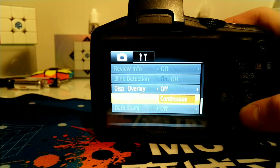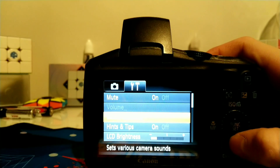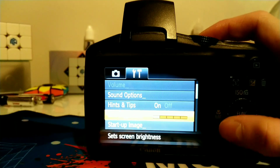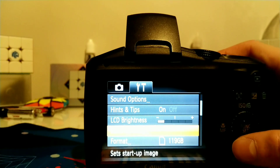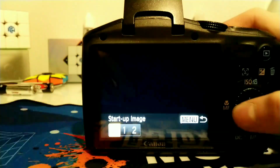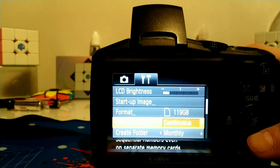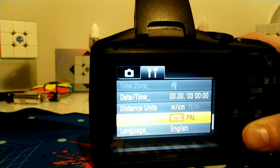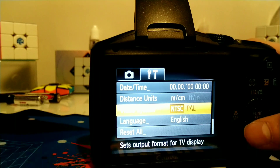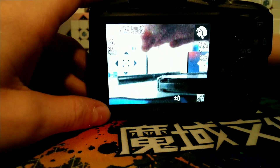And if we go over to the camera settings: there's mute, which turns off camera sounds; sound volume; display hints and tips; set screen brightness — I need it all the way down for this; start up image; format; file numbering; create folder; lens retract after a minute; set date and time; units of measurement; TV display; language; and restore to default settings. I'm pretty sure this is a 720p camera.